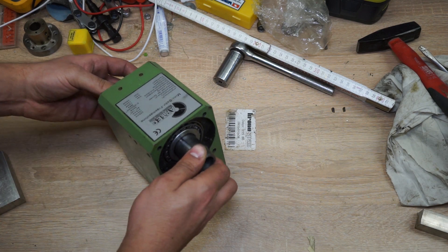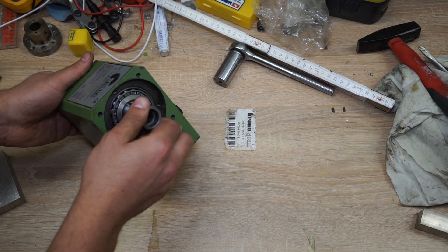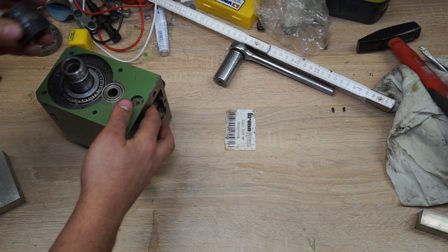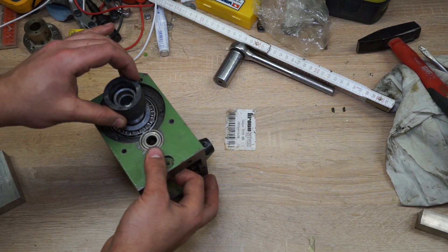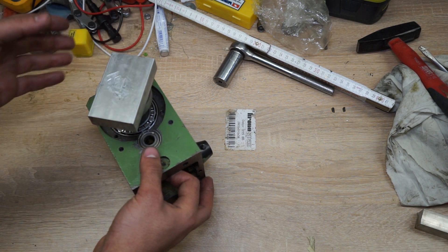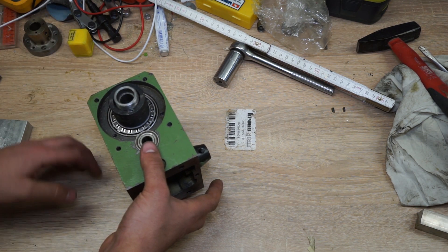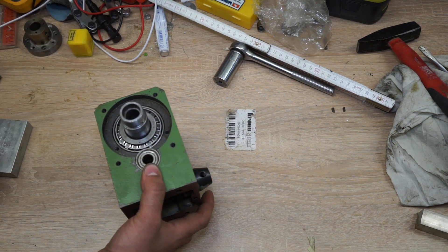I did manage to get it together. It's seated nicely here and nicely seated here as well. What worked for me in the end was to use the actual collet that is also normally used on top, and then I used one of the old bearings and some aluminium on top, and then I gently tapped it into place while standing on my workbench so that the face of the spindle wouldn't get damaged. That worked really well.